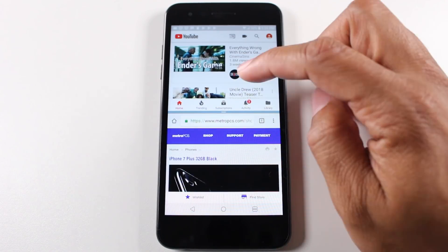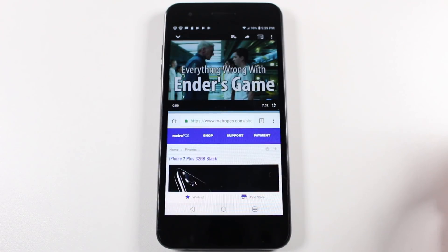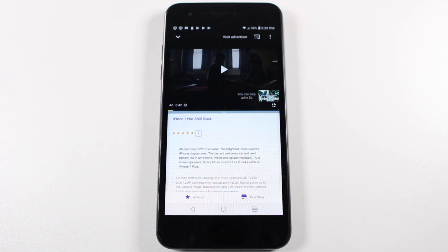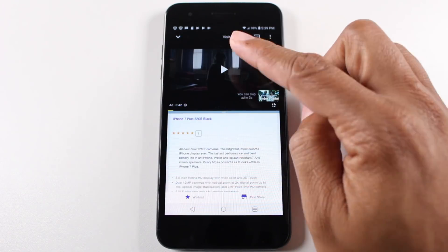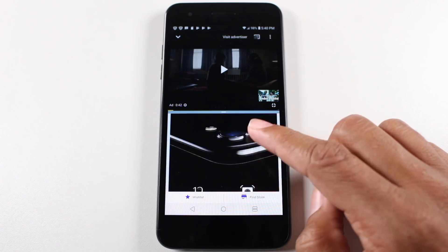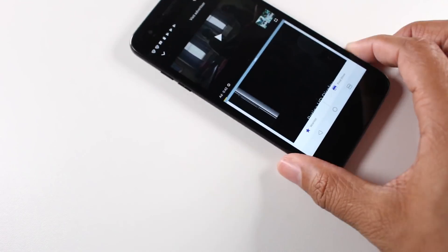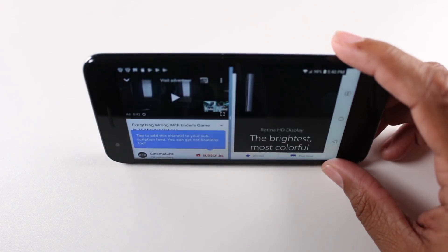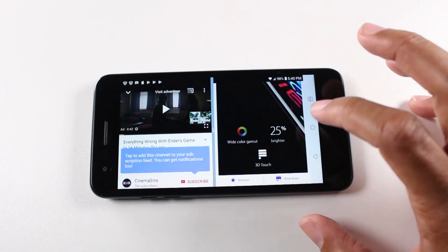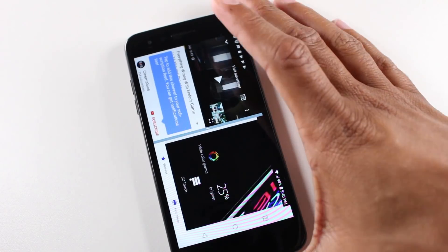Now I can have a video playing up here and I can still be scrolling — I could have a video playing up top and be on Google Chrome doing research or looking up news or whatever. It's also supported in landscape as well. That's just a really quick way on how you do a split screen.